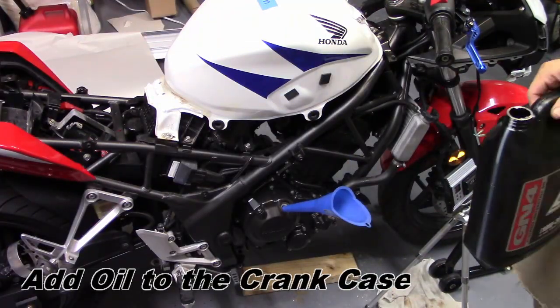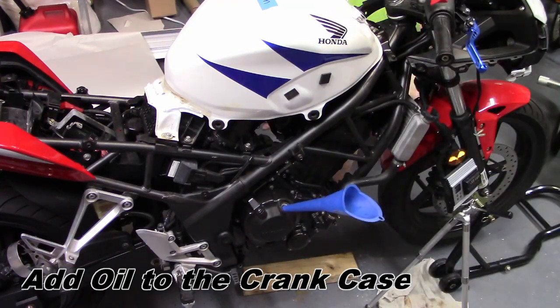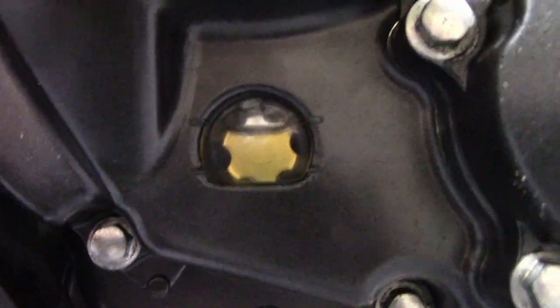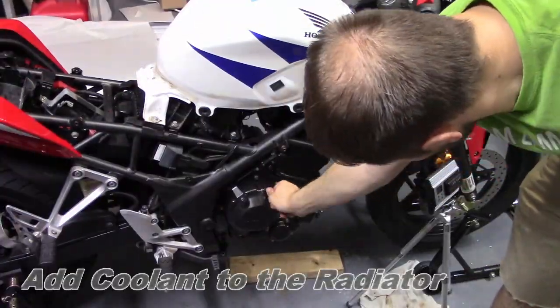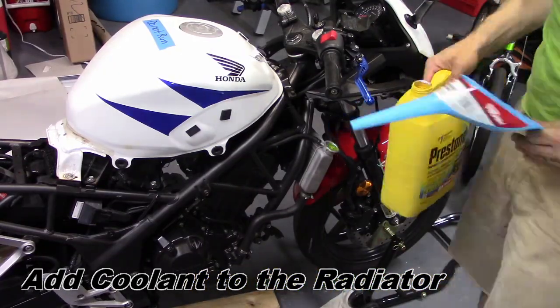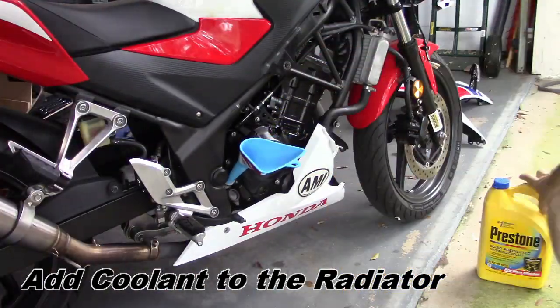Adding oil to the crankcase is super easy — just take it slow with an eye on the sight glass so you can nail the proper oil level. Add coolant to the radiator and then top up the coolant reservoir. That's super important since you won't be able to fill the whole coolant system from the radiator cap — there are just too many passages that are filled with air.